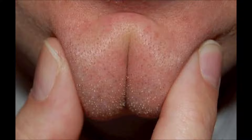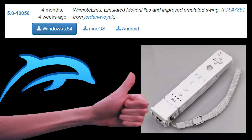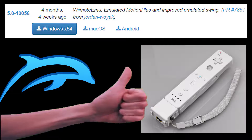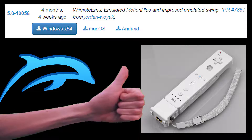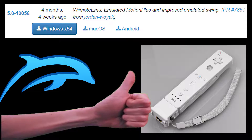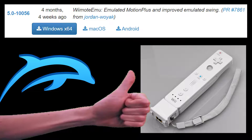But as of May 2019, version 5.0-10056, Wiimote Plus integration has finally come through, and though not a perfect replication, the accuracy is more than serviceable from what I've heard.